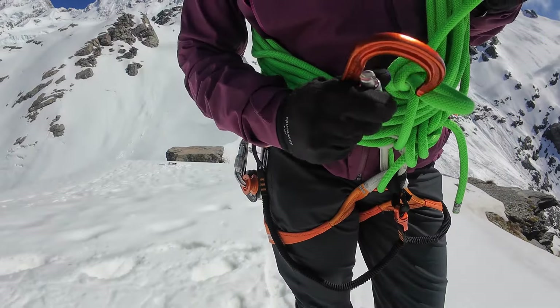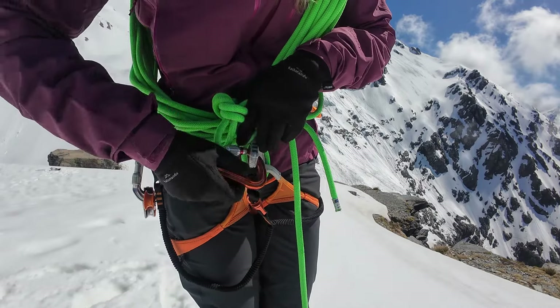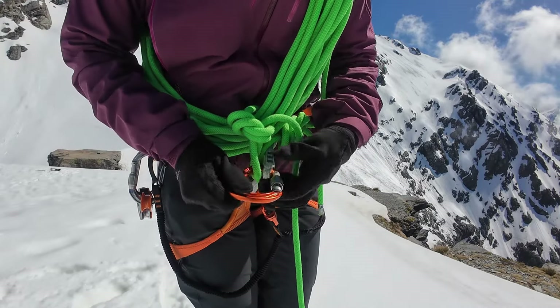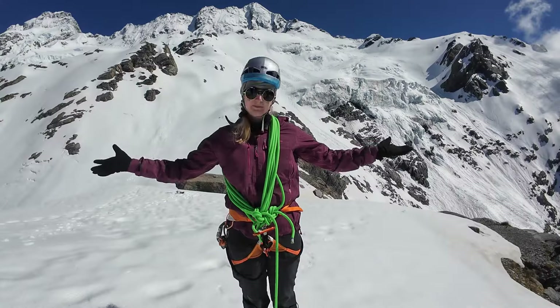I grab a carabiner, put it in that little bite, and put it in my belay loop just for extra security. That's it — that's how you do kiwi coils.